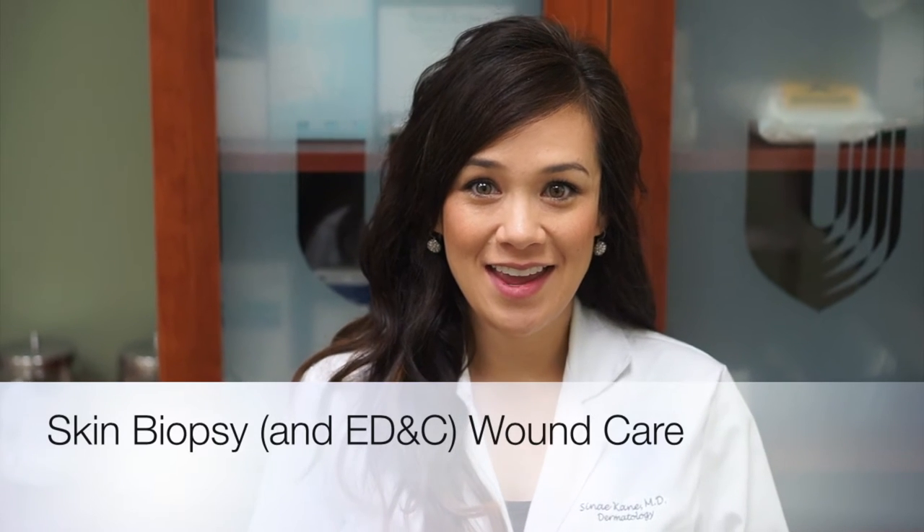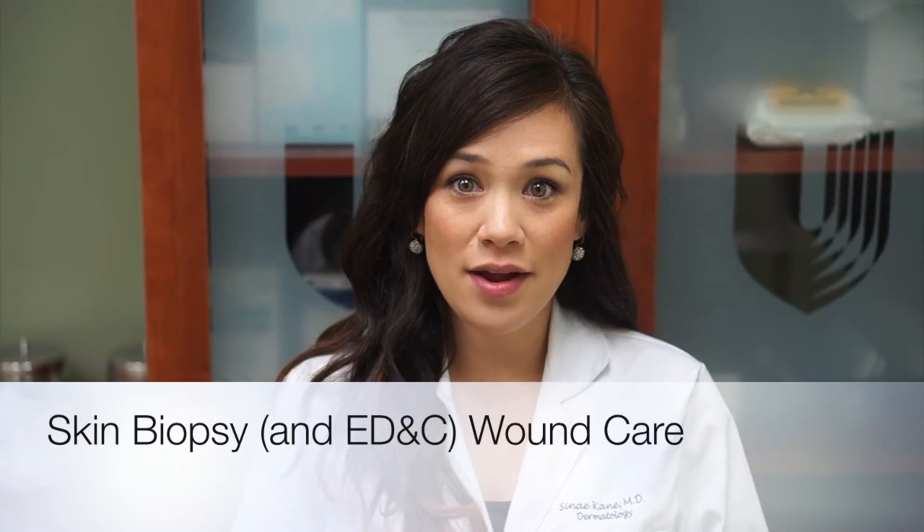Hi, I'm Dr. Sineh Kane and in this video we're going to talk about how to take care of your surgery or biopsy wound. We have Jesse and Carolina here to help us.